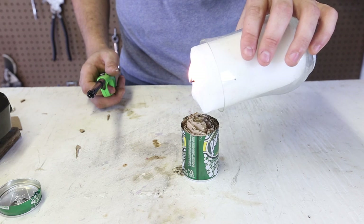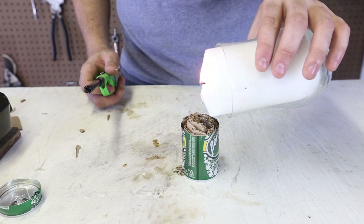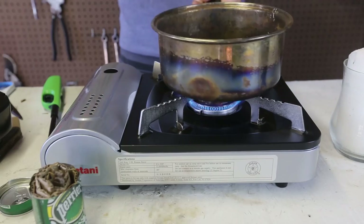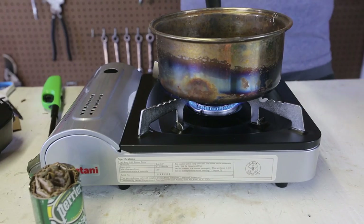You see we're dripping wax into this can, but it takes a while. What I would do is melt wax on the stove and then pour it in, so let's do that instead. I've got a portable stove here and I'm just going to melt some wax in there.